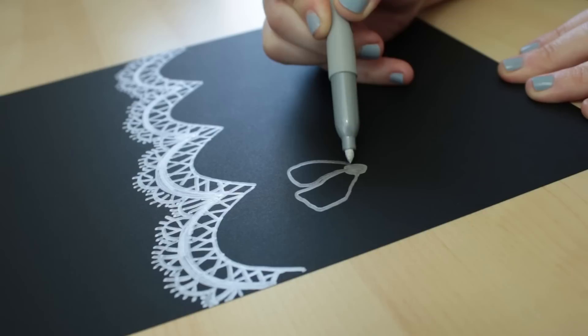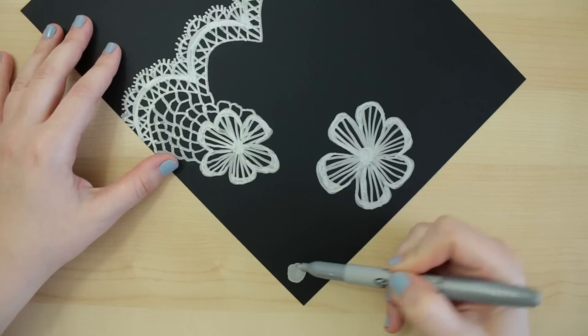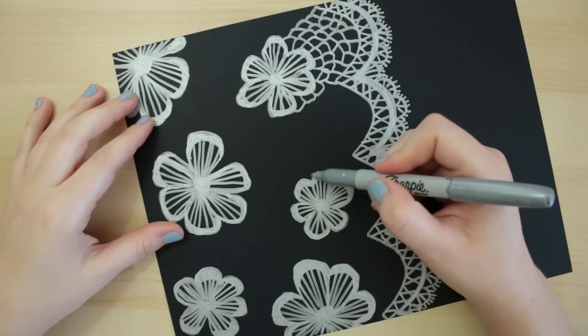Then you can make similar elements on the pattern however you want to draw them. I'm sticking to small and large flowers on this one. You may notice lace comes in a lot of floral designs, so go ahead and get your flower power on while drawing these.